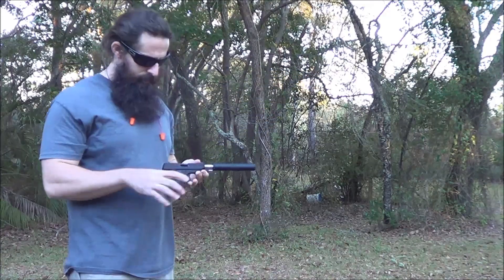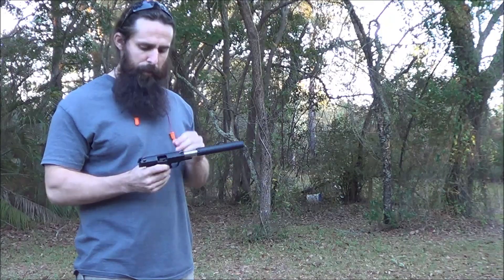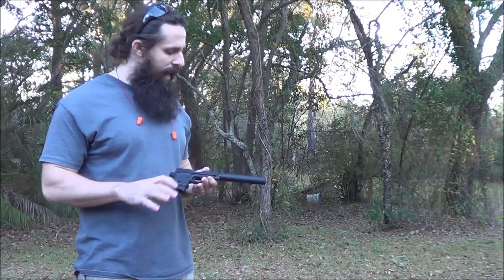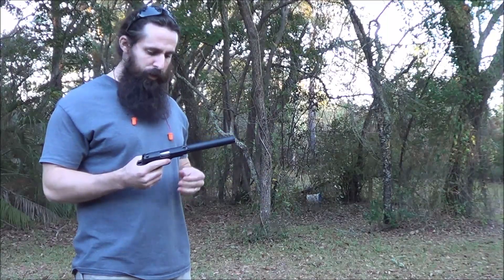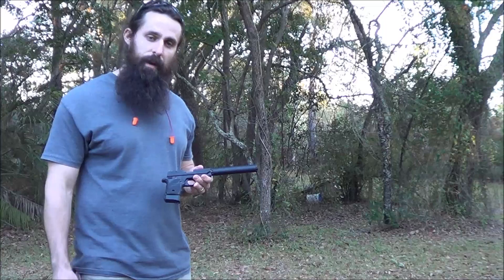So there you have it. Real nice tiny package. It's a really cool host for people who want a little smaller pistol. Really light and very accurate. Can hit steel with it no problem — actually prints nice tight little groups. Great combo. Real cool new suppressor host on the market, and there it is with the Thompson Machine Zephyr L.